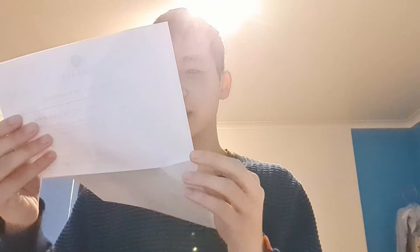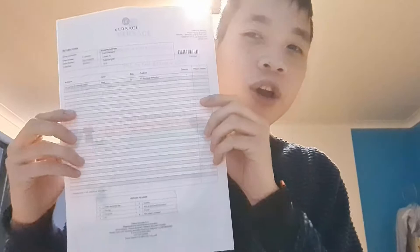Inside the big envelope you get a ticket to return it — I'm not gonna return it because I'm definitely keeping it. You also get the details of what product you ordered. I ordered the 'I Love Baroque' red Versace bathrobe. There's also a return reason form you fill in if you want to return it.